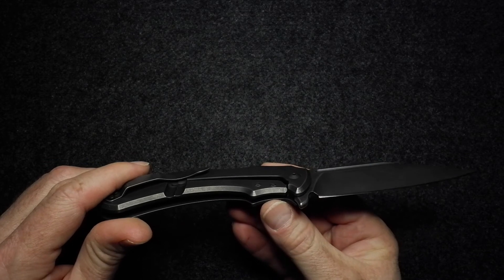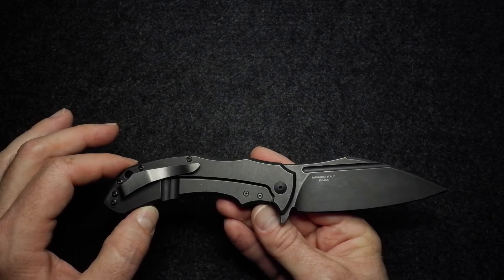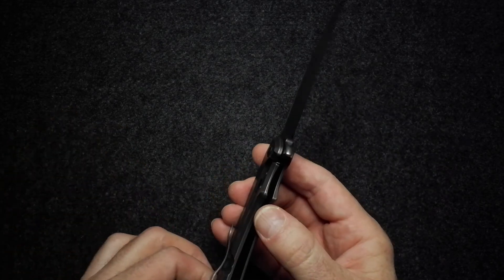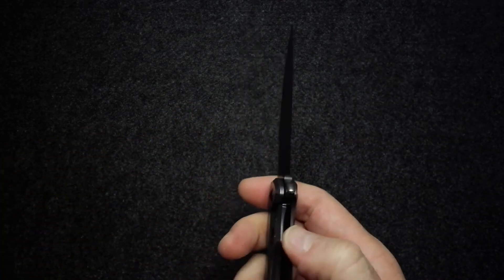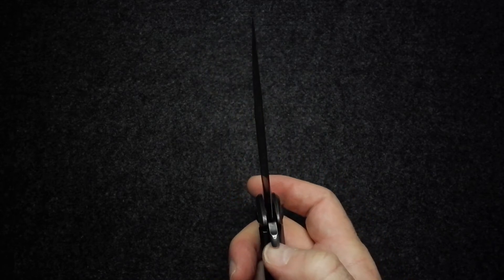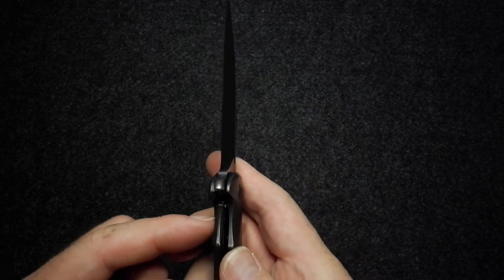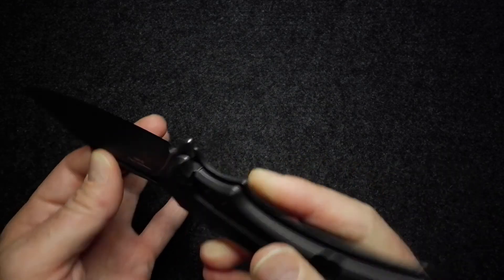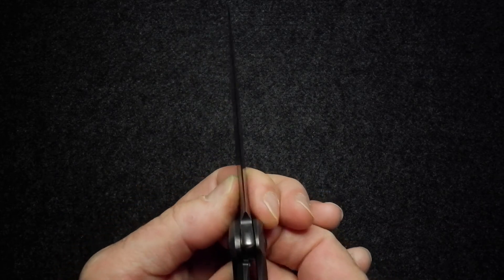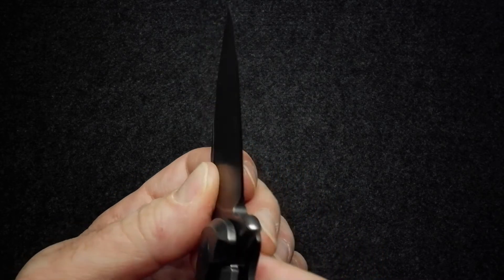Now we get into Fox knives' ongoing quality issues. Here's another one I've received from Fox that just isn't perfect — and at this price point, from a company like Fox out of Italy, it should be better. In this particular case, the issue is the lock. When I release it you can hear a little spring sound — it's not making solid contact with the blade, so you actually get blade rock on this knife. At this price, that's simply unacceptable.